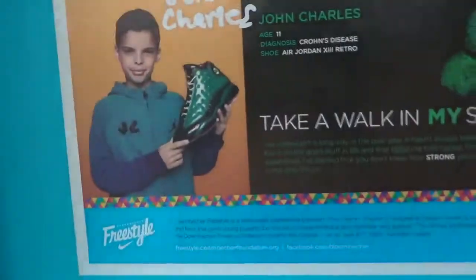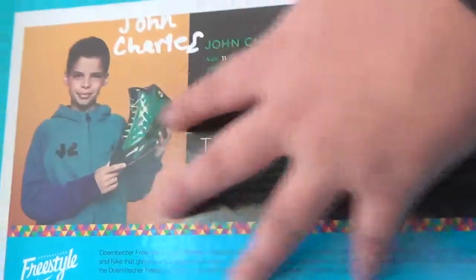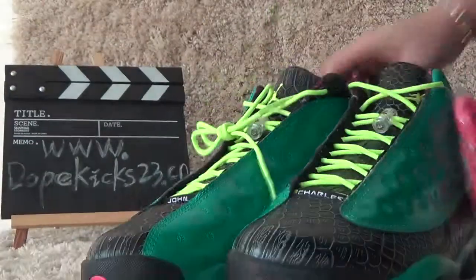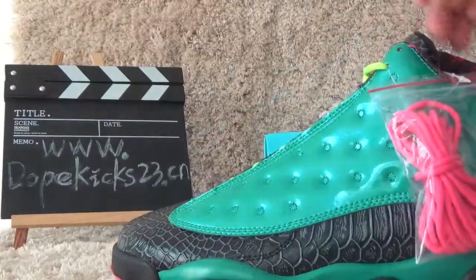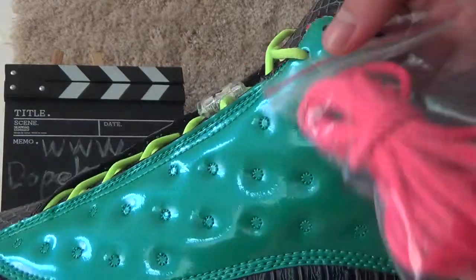And here inside the box has this paper with kid instructions. And let me show these shoes. Here you can see this final version of the shoes has a pink extra shoe lace.